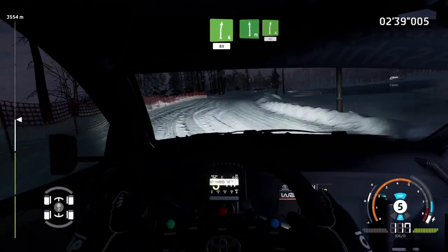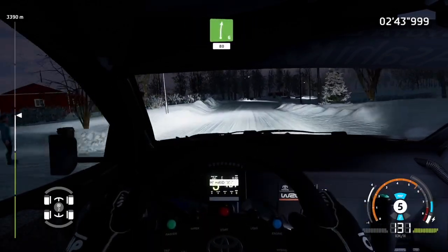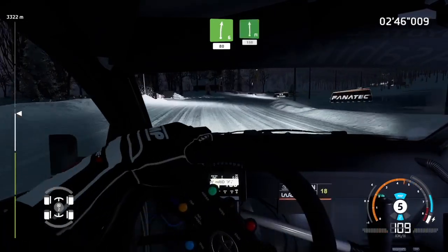Flat left, into right 6, 80. Flat left, 150.